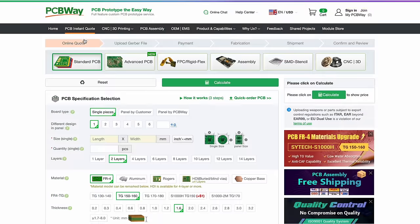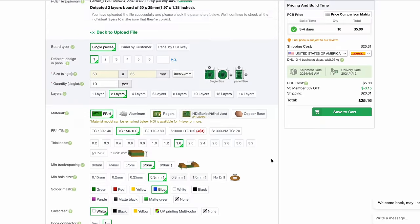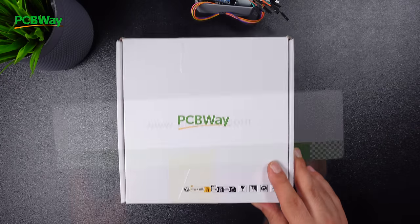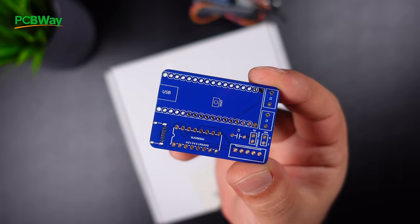I want to give it a more professional and cleaner look. So I designed a custom printed circuit board, created a Gerber file, and ordered 10 PCB boards from PCBWay for only $5. PCBWay is a professional printed circuit board manufacturer that provides low-price and high-quality PCB printing and assembly services.